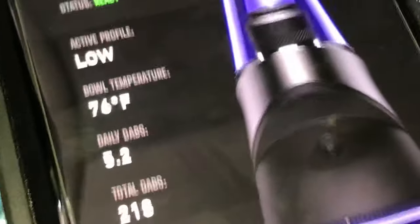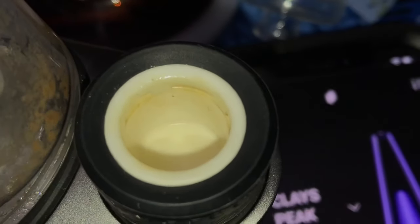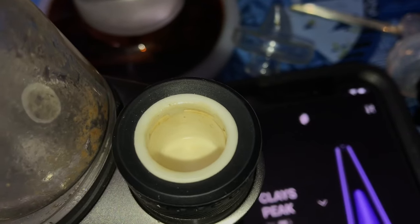I've taken 218 dabs out of this thing so far and this is what my coil is looking like. I've just been cleaning it after every use with a q-tip and occasionally soaking the q-tip in some alcohol and then wiping it out with that.